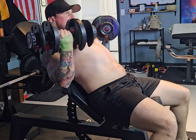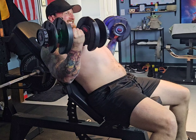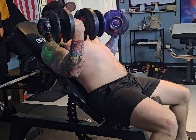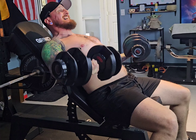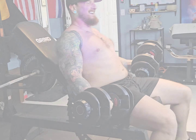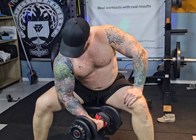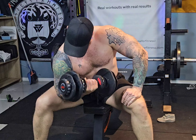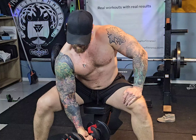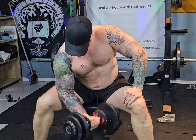Our next workout is the concentration curls, two sets of 12 at 17 and a half pounds. Form was a little trash, so I think I'm going to drop the weight and focus on cleaning up that form a little bit.